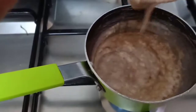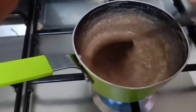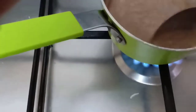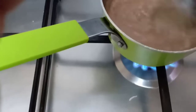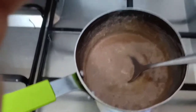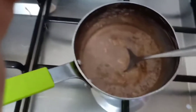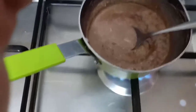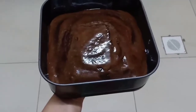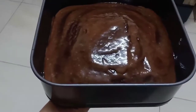And this syrup you're going to pour on your cake. I refrigerated mine for about half an hour, and this is the end product.